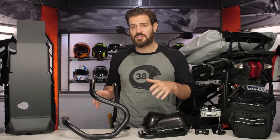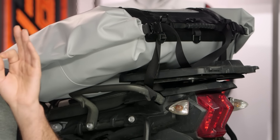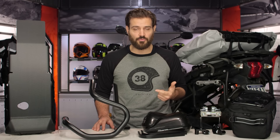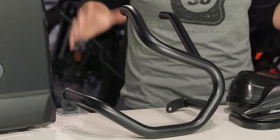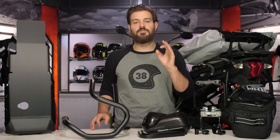If there's anything you see today that you want more information on, keep in mind that all the products here will have detailed video breakdowns that you can watch, as well as rider reviews that you can read, so you can get the most education possible before making any decisions. So with that being said, let's start off with getting dirty.